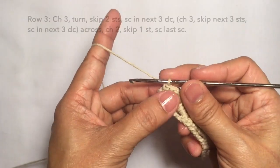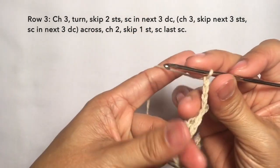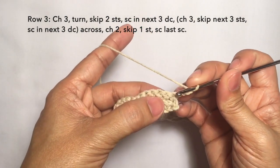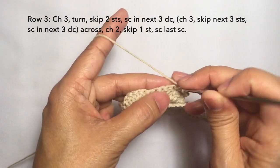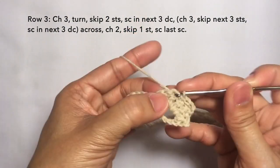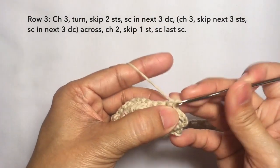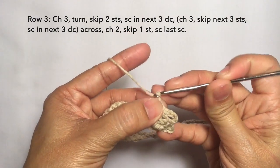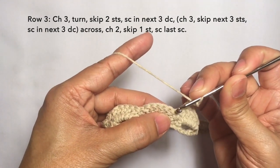Row three: chain three — one, two, three — turn. Then skip the first two stitches: skip one and two. And then single crochet in the next three stitches: one, another one on the next stitch, and then another one on the next stitch — so three single crochets. Then chain three: one, two, three — and then skip three stitches again: one, two, three.